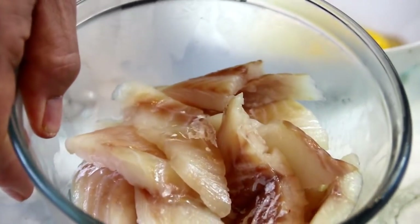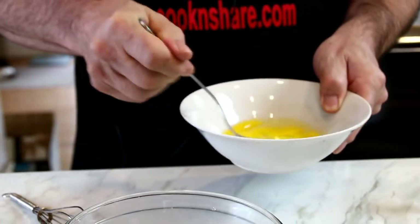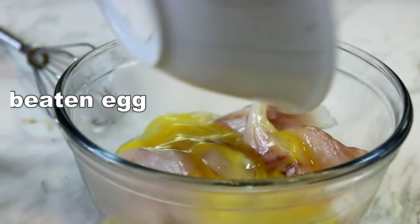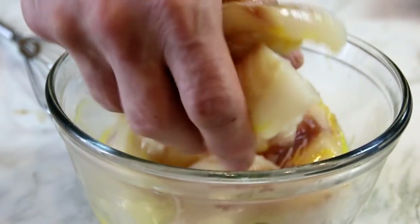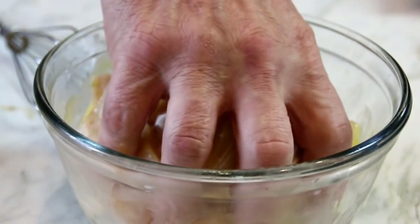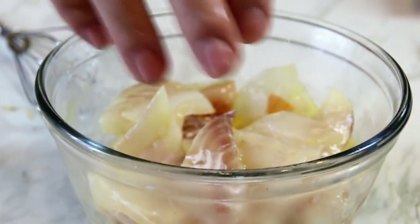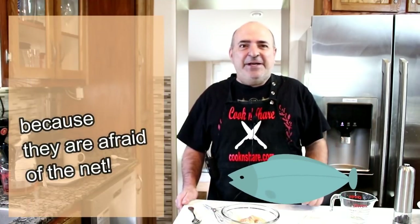What I have here is some haddock I've cubed up, but you can use any kind of fish like cod, tilapia, whatever you got on hand. What I'm gonna do is beat an egg and pour it over the fish, and gently mix this up — you want to be gentle because you don't want to squish the fish. Actually, that kind of rhymes: squish the fish. By the way, why do fish not like basketball? Because they're afraid of the net.